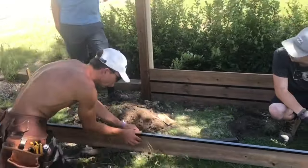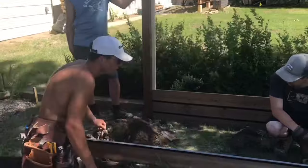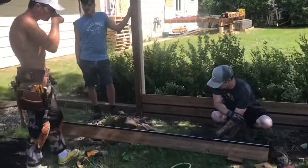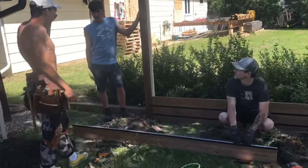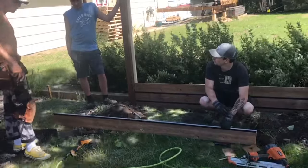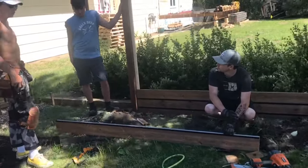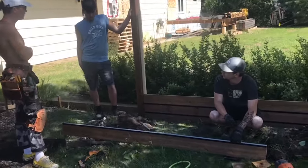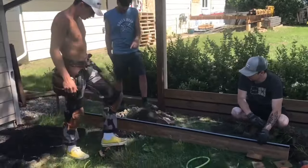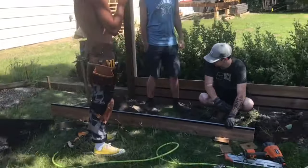We can prep boards over there, or maybe what we should do is go over there, prep like 20, 30, 40 boards and then just go. It's kind of cold. Well, we can start putting these on while you go around and grab another board.